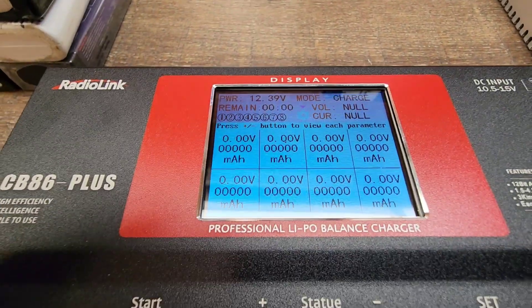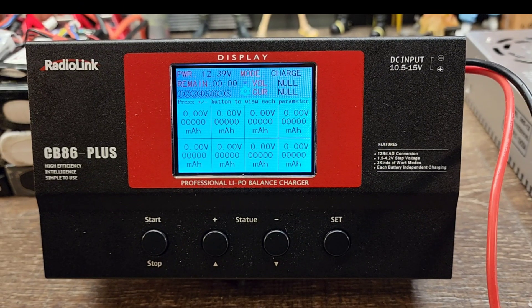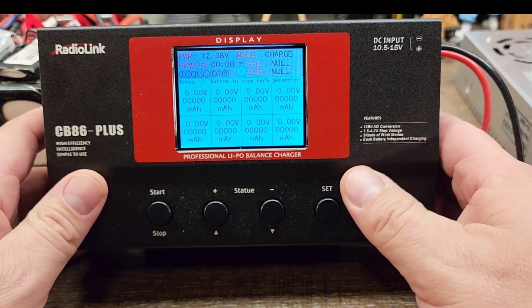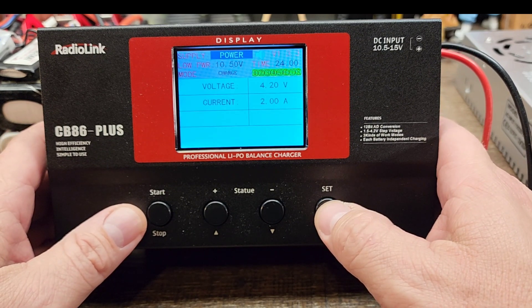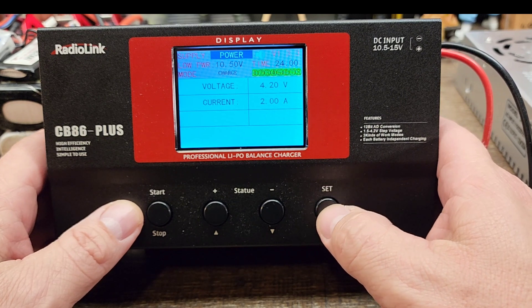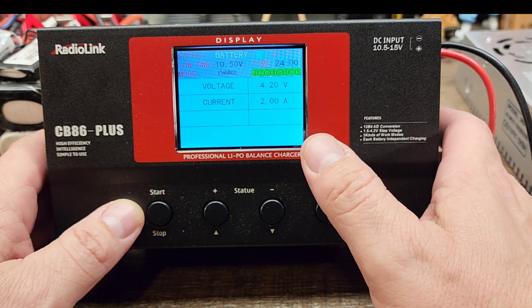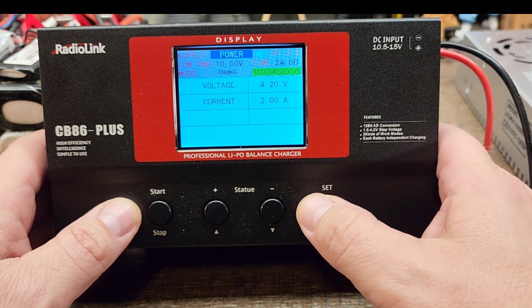Now we can dive in a little further — you can see our menus here. Right now it's reading zero across the board because we don't have any batteries plugged in. To do anything, press the set button and it'll bring up your menu. You can choose your power supply type — right now I have it on power because I have it hooked up to a 12-volt power supply. If I press set, it'll start blinking and I could switch to battery mode, which allows you to plug directly into your car battery. But I want power, so I'll leave it there.